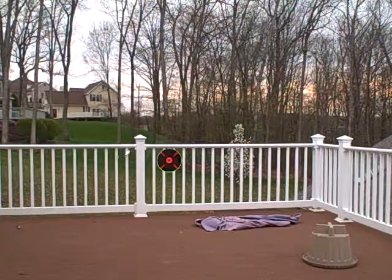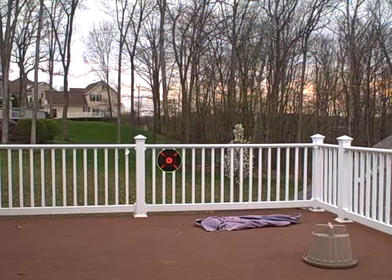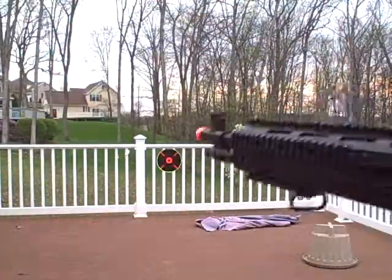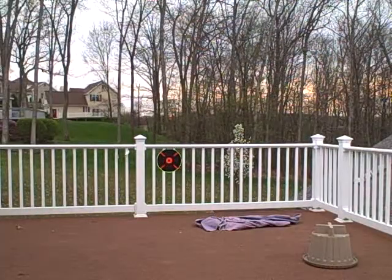Okay, here's the target practice. I'll bring you up closer on where I've hit, which I've done here. This is the gun. I've put all the scopes and flashlight and stuff on it, but here we go.